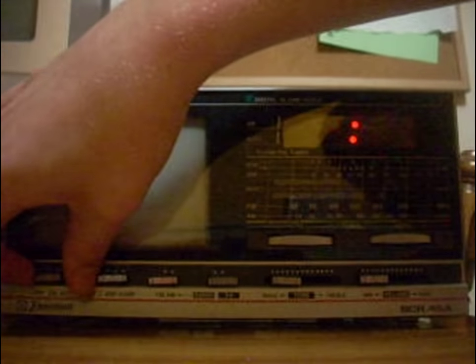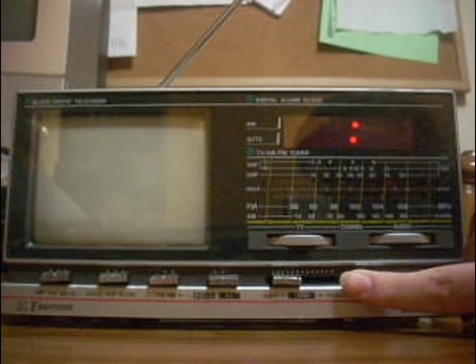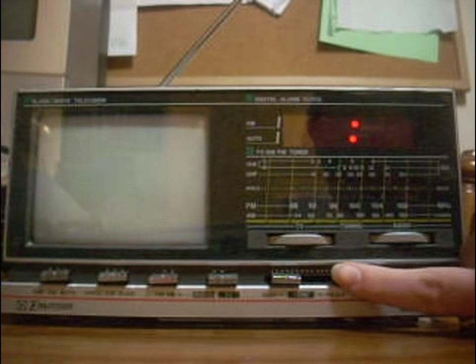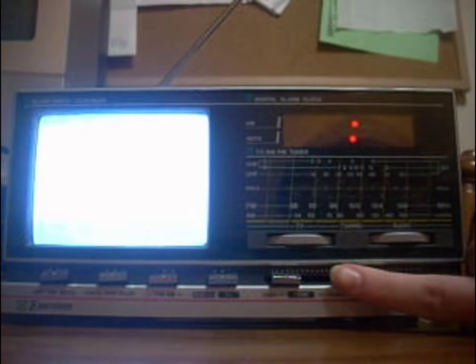I'm going to turn up the volume just in case. Here's the TV — we're getting a good ol' static. The screen may flicker on camera.